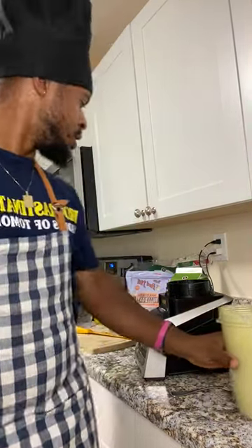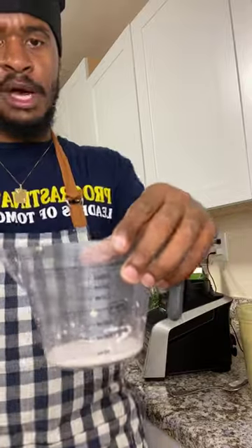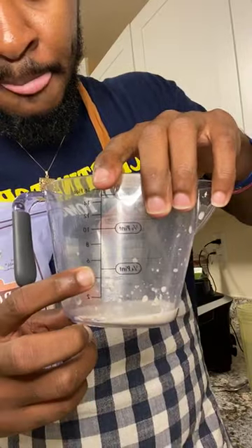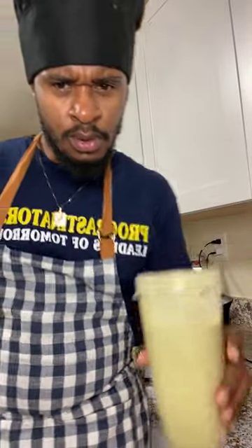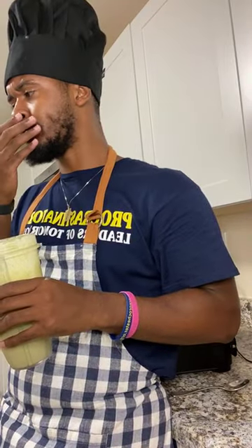I'm going to drink this, wait about 15 minutes, and then go do my workout. The milkshake texture definitely comes from the peanut butter. I only put in a small spoonful of flax seeds and half a cup of oats. This is genuinely a really good smoothie — this is fun and this is fire.